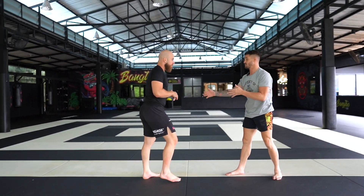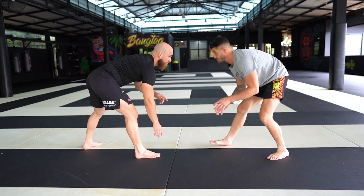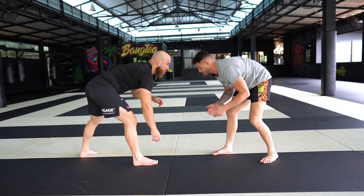In MMA, your distance is further. In wrestling or grappling, I should always be able to touch the mat. I move forward, I make contact. Now I know that if I can touch you, I can shoot.